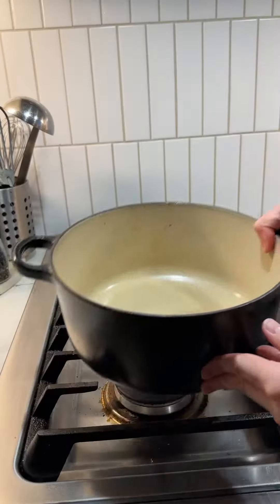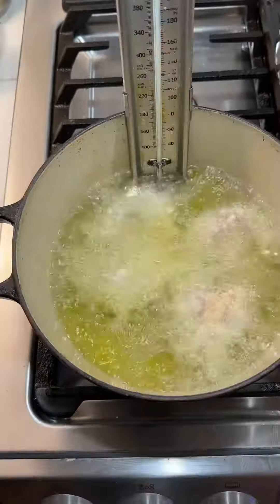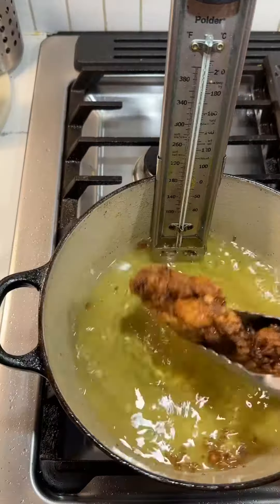Now it's time to deep fry. Another secret here is to fry the chicken twice: the first time for four to five minutes until golden, the second time for one to two minutes more until it's gloriously crispy and crunchy, slightly darker.